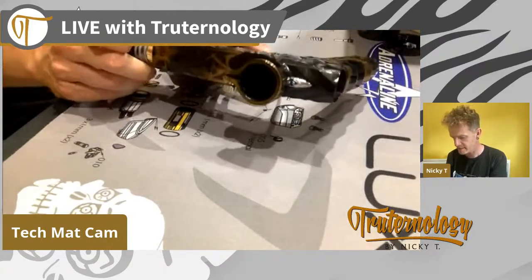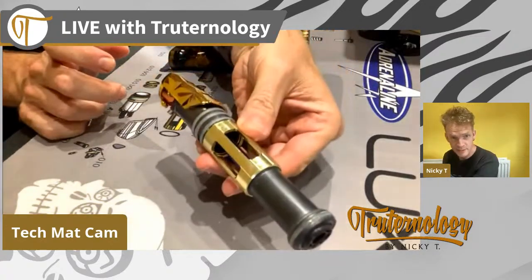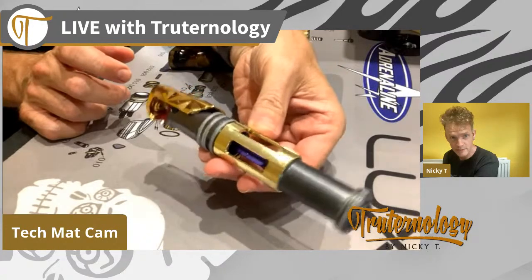First thing you have to do is remove the bolt assembly by lifting the tail and sliding it out - it's a little glimpse of what's under the hood, so to speak.